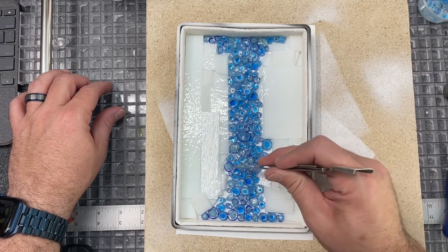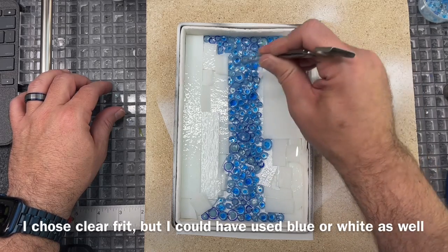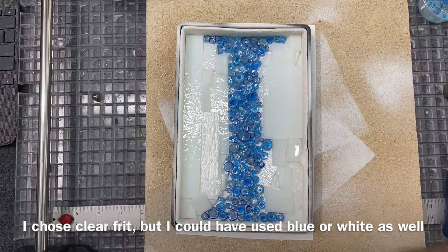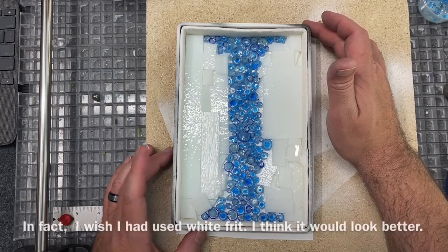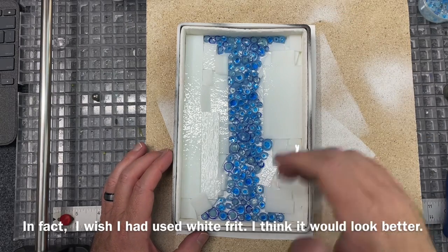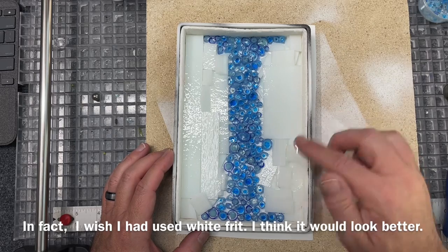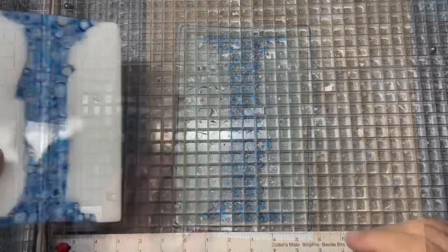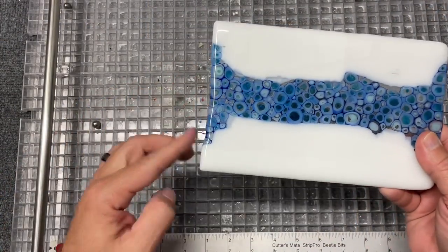I'm going to go ahead and put some coarse clear frit in here and then fire this on a good long full fuse. I always put my schedule in the video notes here on YouTube — if you don't know how to find those, just do a quick Google search. That's where I put my firing schedules, supply lists, and those types of things. So I'm going to add some frit, put this in, and we'll see what it looks like when it comes out.